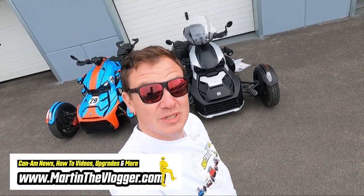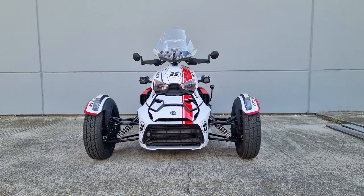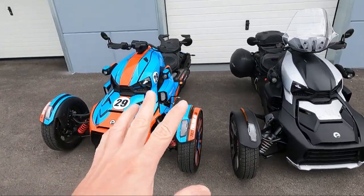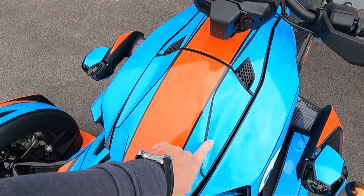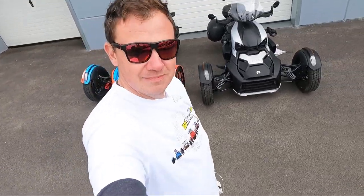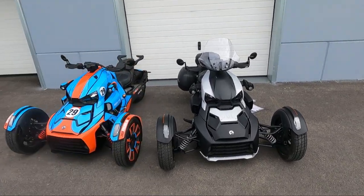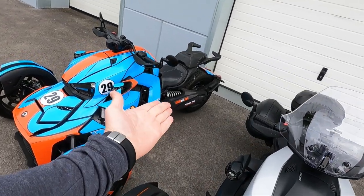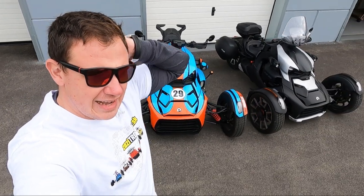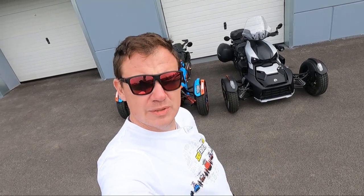Hi guys, this is Martin and welcome to a Tuesday short video. Today we're going to turn a customer's bike into something special by applying a wrap. I'll tell you how to apply a wrap on your Can-Am Ryker, why there's a difference between wrapping Spyders and Rykers, what to be prepared for, some tips and tricks, and something absolutely unique that nobody else does. First 500 views: no ads, straight to the point.